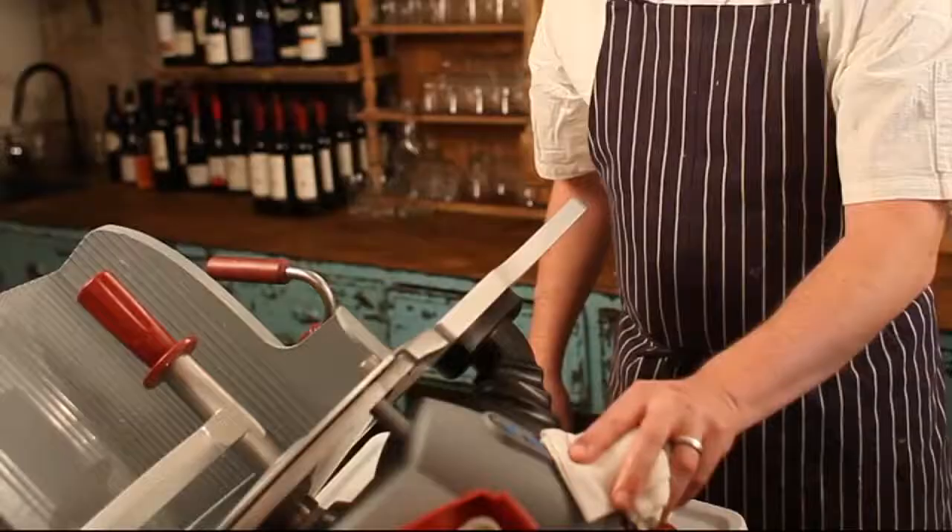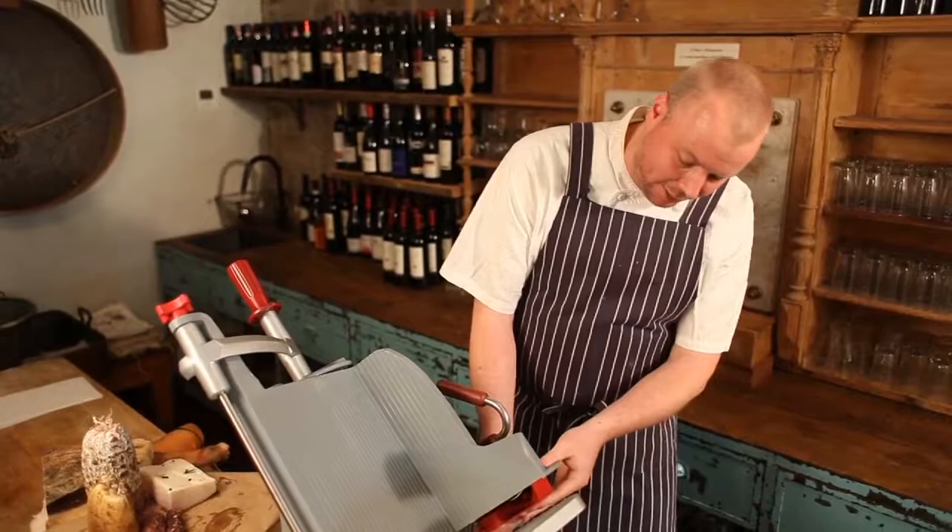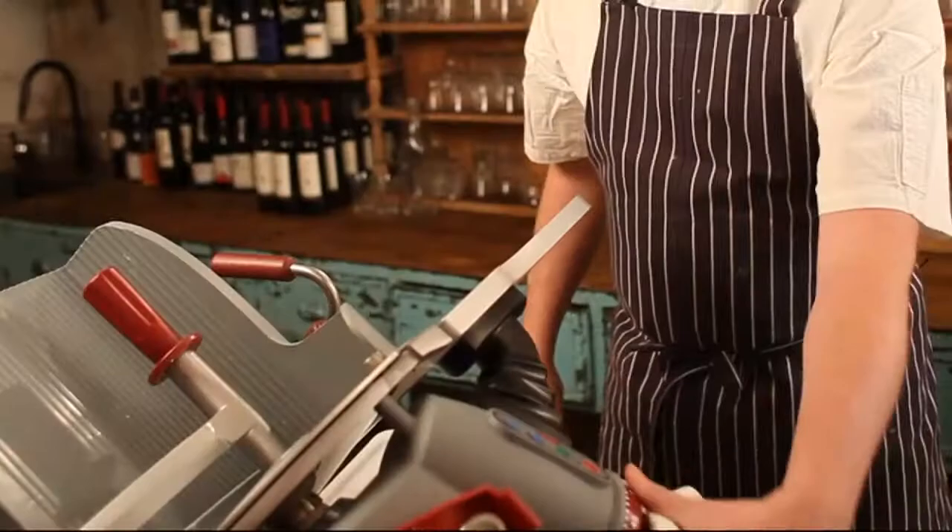What must be said about the Berkel X-13 is how easy it is to sharpen. You just add on the super easy to clip-in sharpening mechanism, and you're ready to go and slice some more.